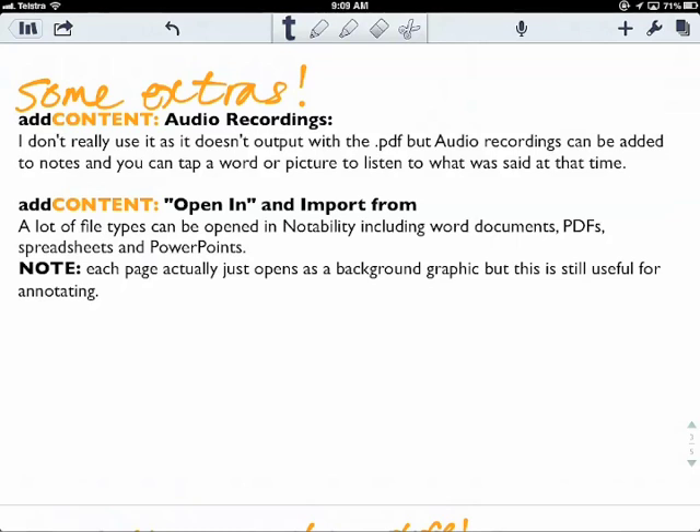Other really cool features: you can open notes or import from things like Dropbox, and you can open Word documents, PDFs, spreadsheets, PowerPoints — all sorts. Each page actually opens as a background graphic, but it's still pretty useful for annotating.